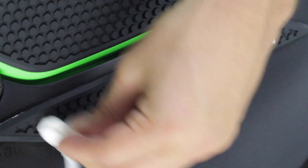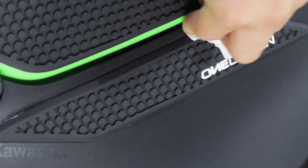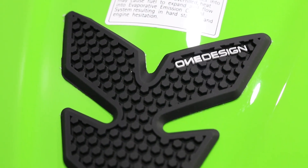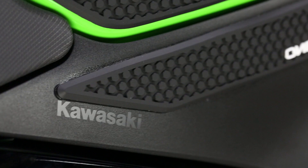Lastly, clean any residue off the edges of the pad with the wipe found in your kit. You can also use isopropyl alcohol and a clean cloth. You are all set — your bike is now equipped with a fresh new look and awesome grip, thanks to another product by OneDesign.